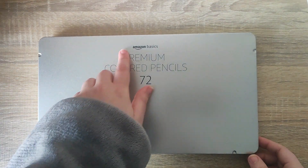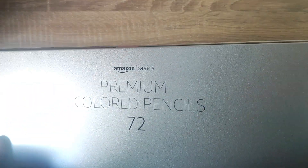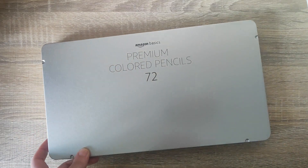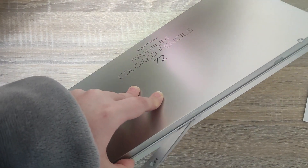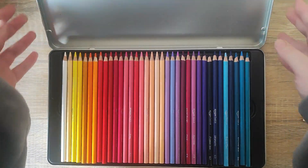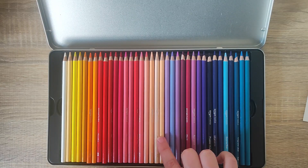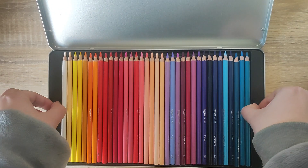As you can see it is the Amazon Basics up here. We do have a little bit of tape on the top and the bottom — it's just keeping it nice and sealed. We do have the premium coloured pencils and there are 72 in this pack. And if we open it up, these are the pencils included. The first layer has anything from whites, yellows, oranges, reds, pinks, peaches, purples and blues. They are all really sharpened and nice and ready to go.